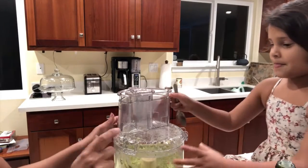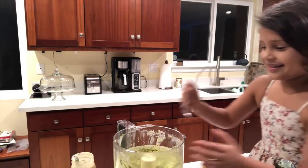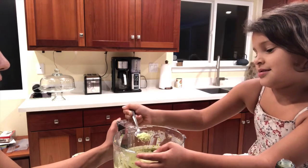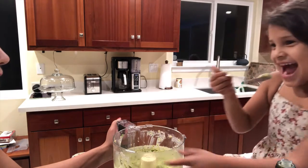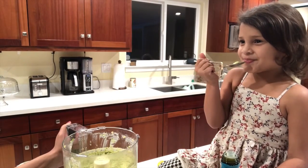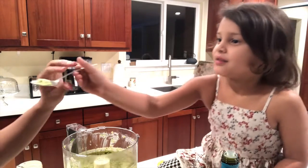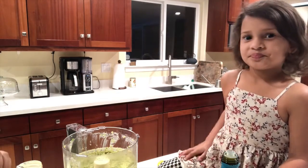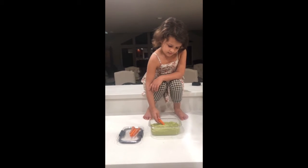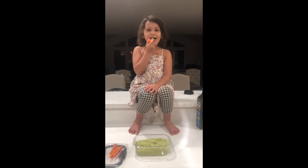All right, Kiona. Should we check in? Yes. Okay. You ready? Let me know. Just a little bit. Tastes good. It's yummy. Awesome. Are we ready? Can I try? This is yummy. Yeah. Great.